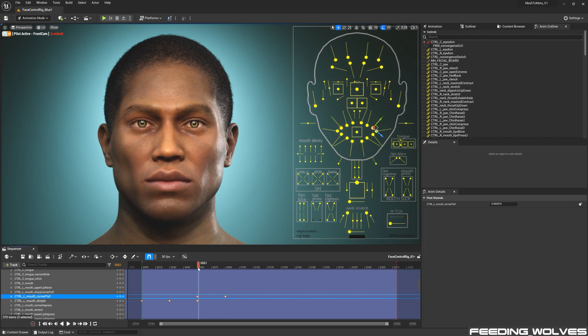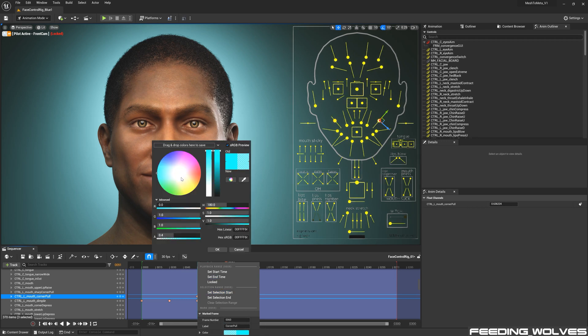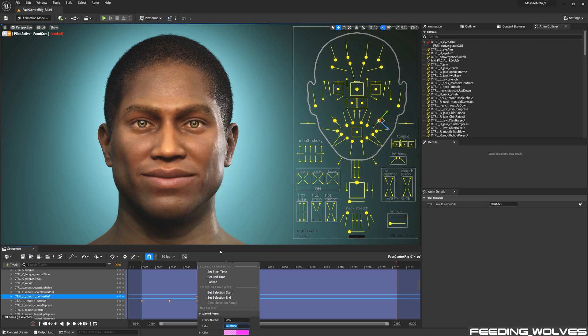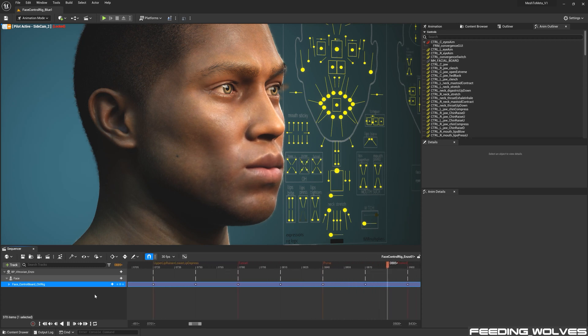I also like to label all of my controls in order to keep things organized. By pressing the letter M, a marker appears. All you do is right click on it, give it a name and a color. I find using markers extremely helpful during the fine tuning process. I also set up cameras at different angles so that I can focus on certain areas of the face during this process.